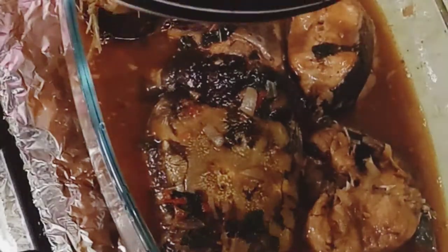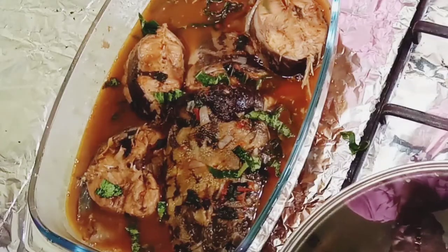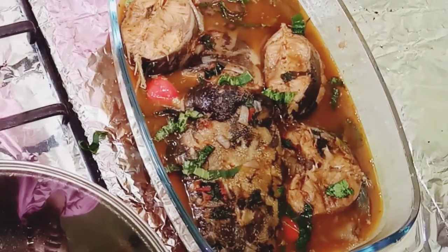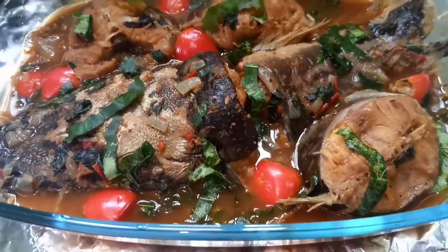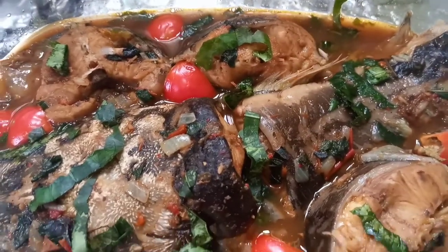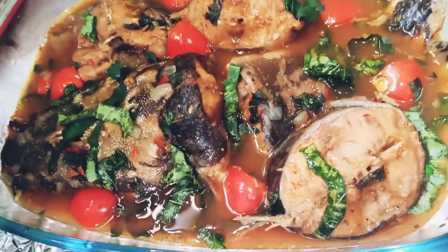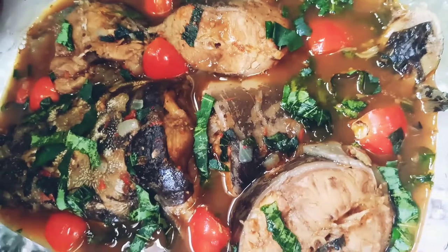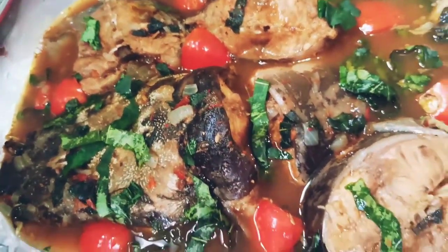I'm garnishing it with the heart-shaped otase leaf and some fresh tomatoes, which make it look amazing. Having fresh tomato also adds more nourishment to the meal. I so much enjoy eating this as much as I enjoy cooking it. Let me know in the comments if you give it a try — thank you so much for watching and I'll see you next time!